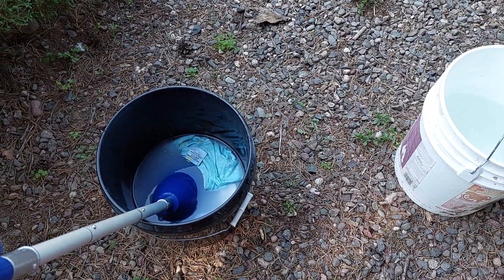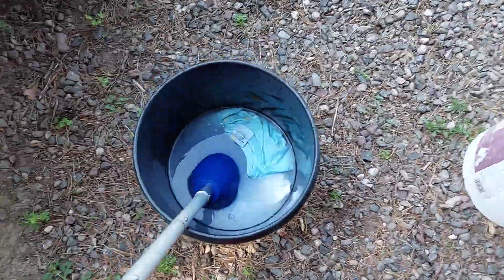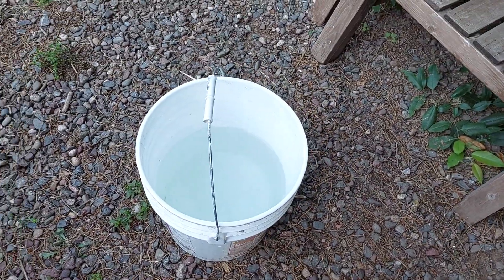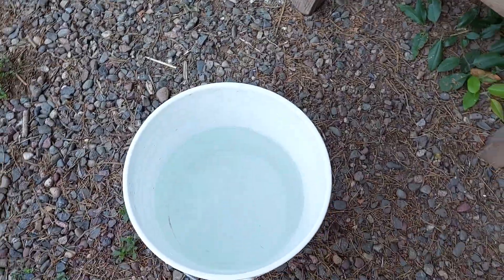Right here is doing laundry. Soapy water, cleanse washing thing. Bucket with not soapy water. Spinner.